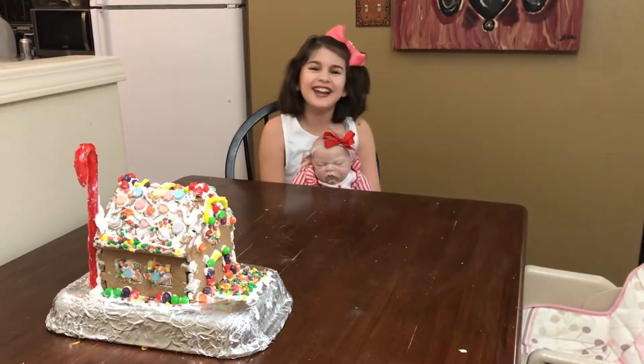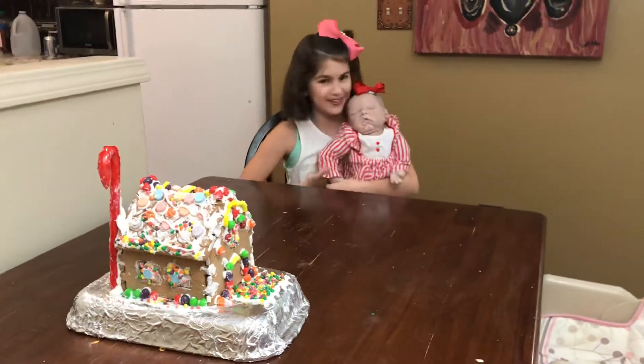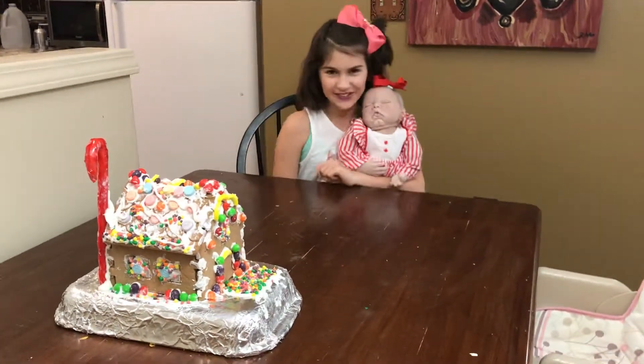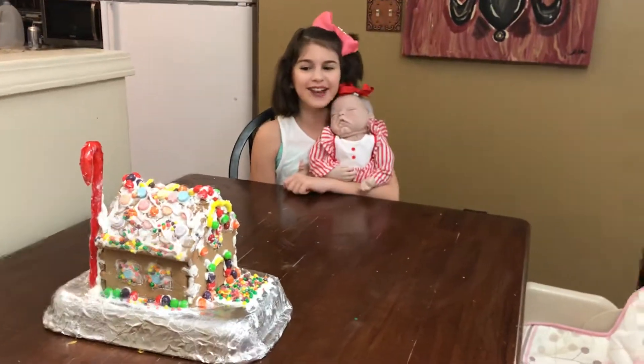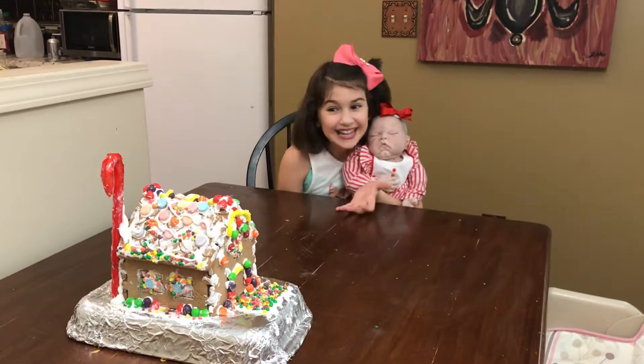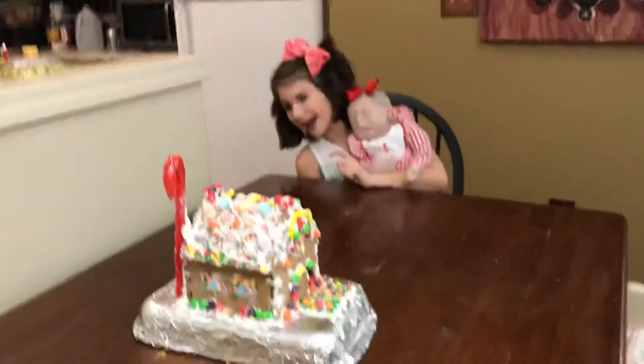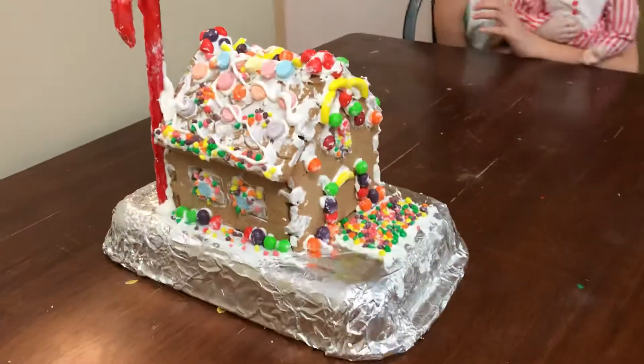Hi guys, it's Anna from All This Dolls and Fun, and today I have little Miss Abel with me. I decided to show you guys the finished product of my gingerbread man hat. So here it is — it's so cute. And the back is just adorable. So here we go.